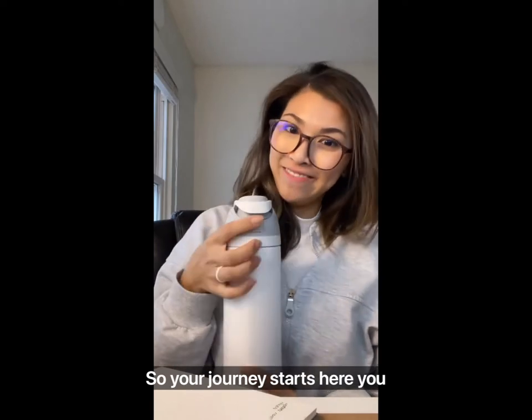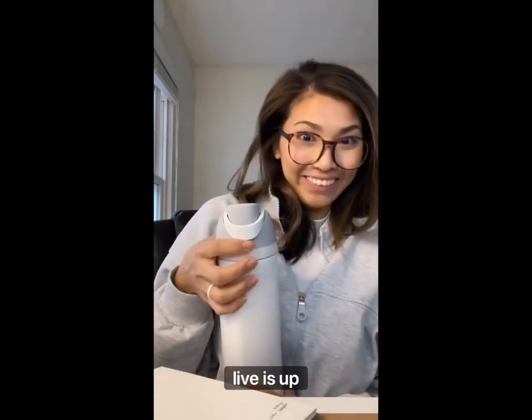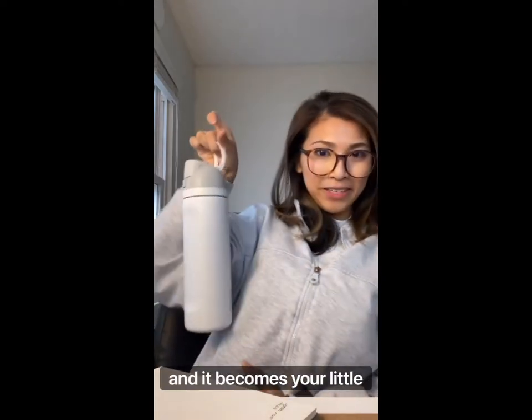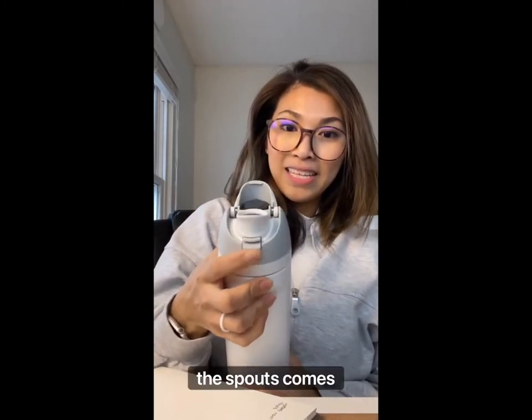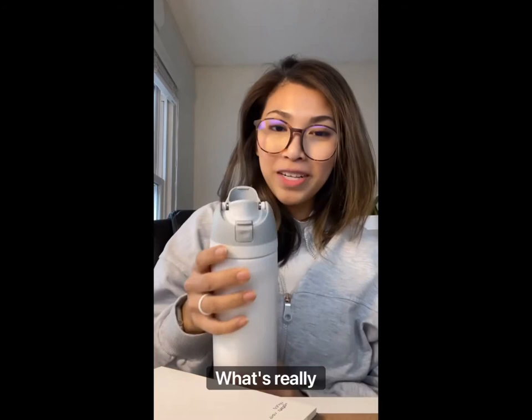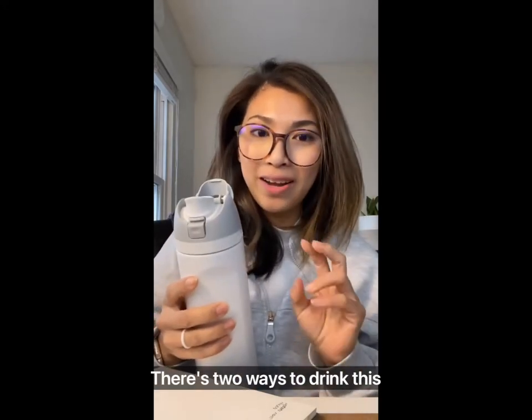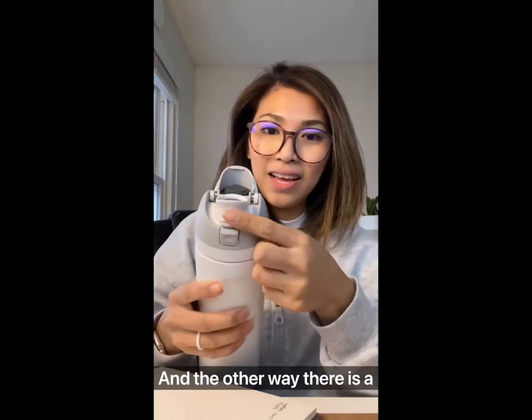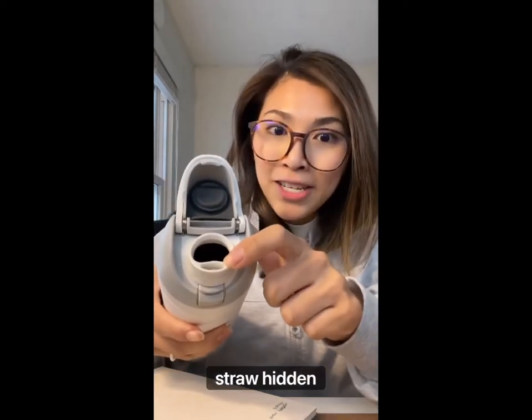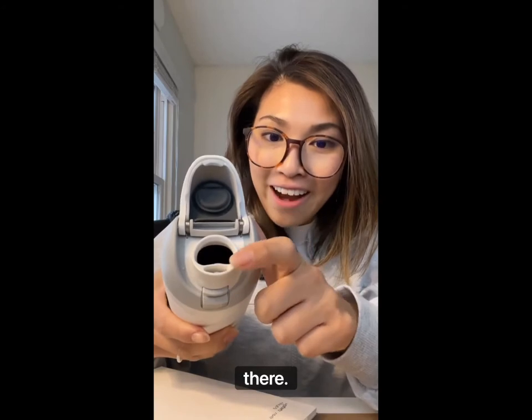So your journey starts here. You lift this up and it becomes your little handle, and then if you click this button, the spout comes out. What's really cool is there are two ways to drink from this water bottle. The first way is just, you know, drink it like that. And the other way, there is a straw — a hidden straw right there.